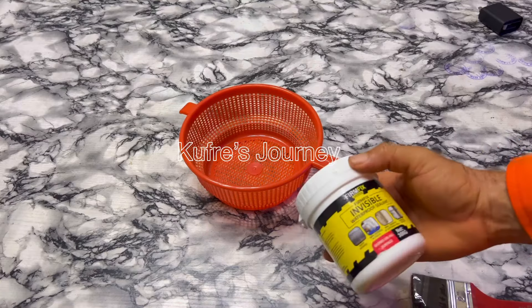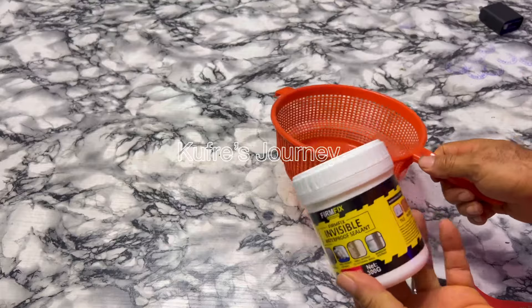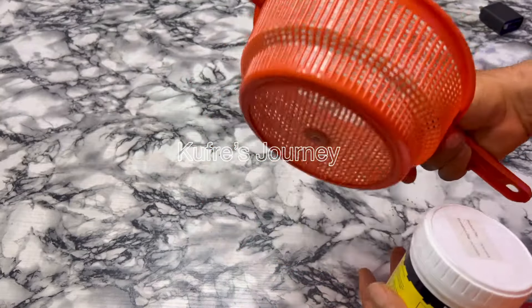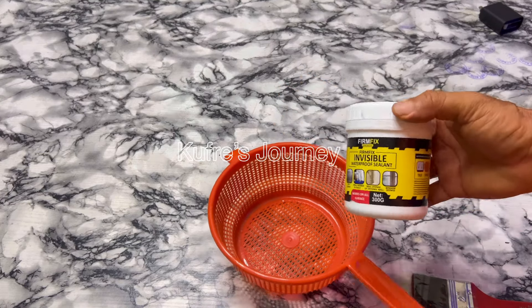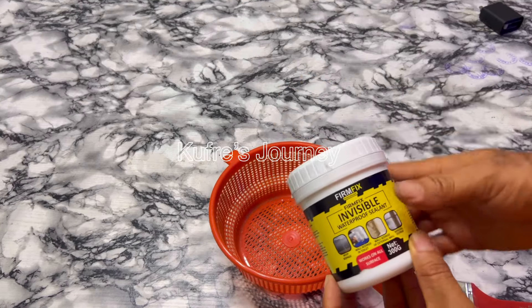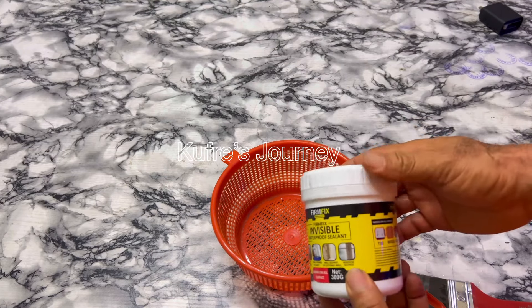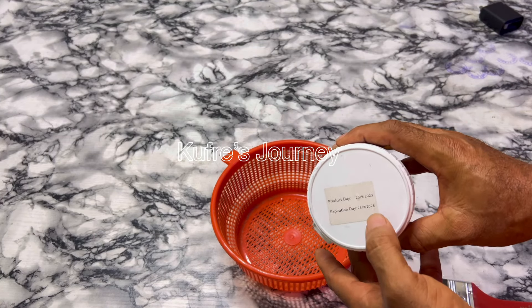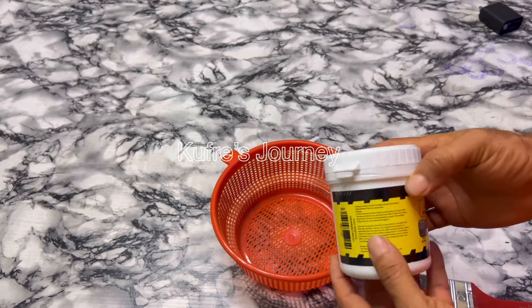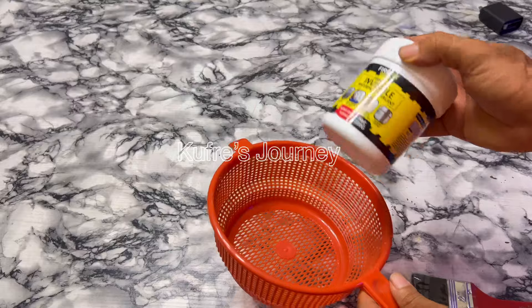Today I want to do a little practical. You've been seeing videos online where they use these products to coat a sieve and pour water in it. I used to see those videos online too, so I decided to order this product online — a Fan Fix Invisible Waterproof. I want to test if it actually works. It has a production date and expiration date — I think it's expiring in 2025, so it's still very much okay.